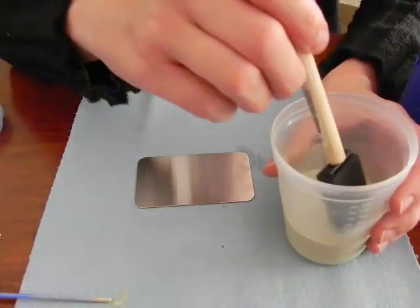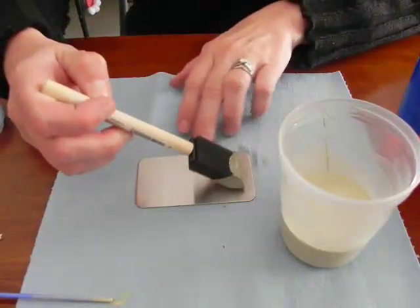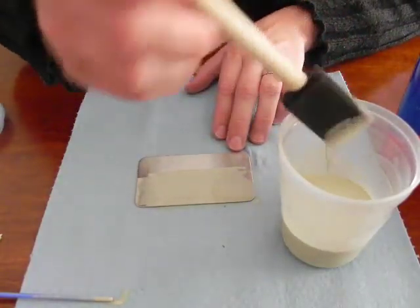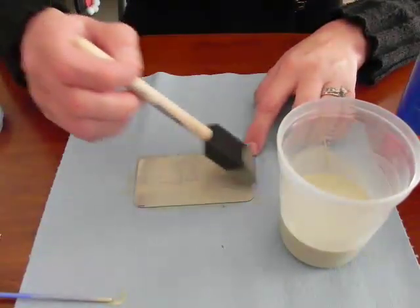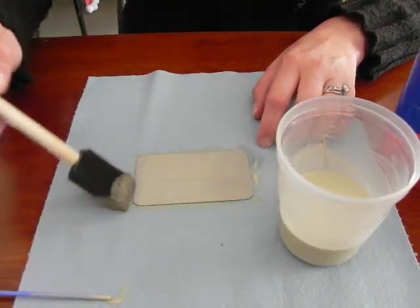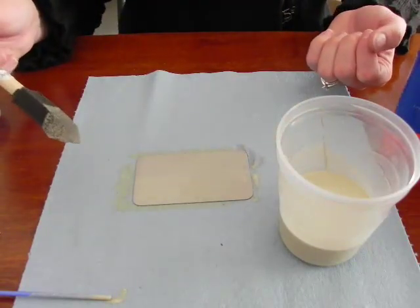I'll take my brush. We want to apply this evenly across the surface of the substrate, covering the entire item or at least the entire area that is to be engraved. I will be engraving the entire thing — or just about the entire thing. Nice and even strokes. And that is it.